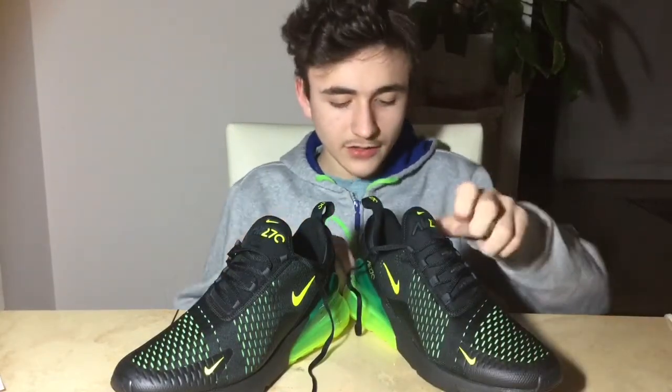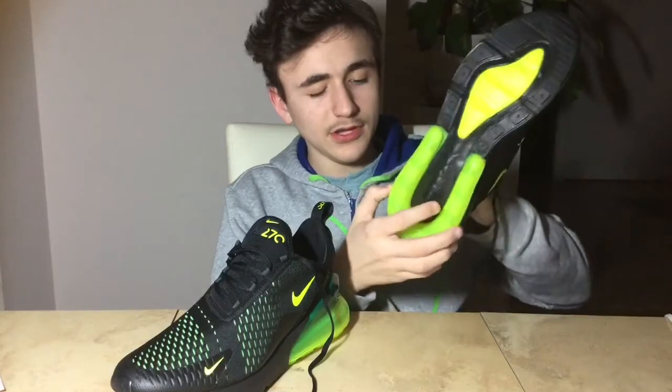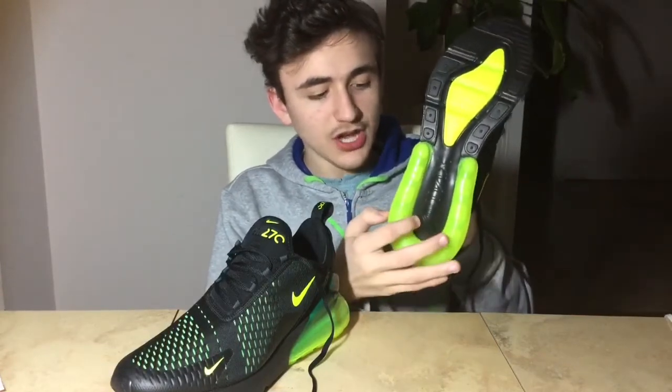Another nice thing about this shoe is the lovely air bubble because of how much bounce it gives you, and I always love a sneaker with lots of bounce.